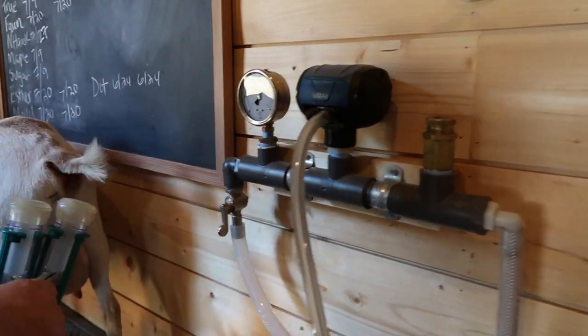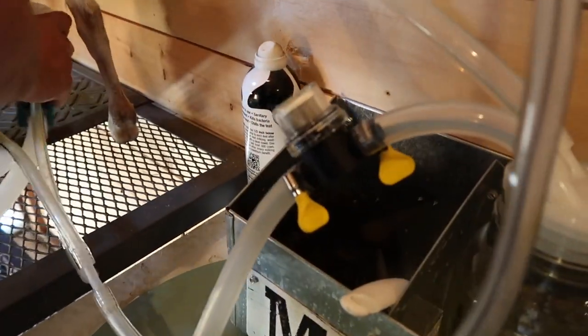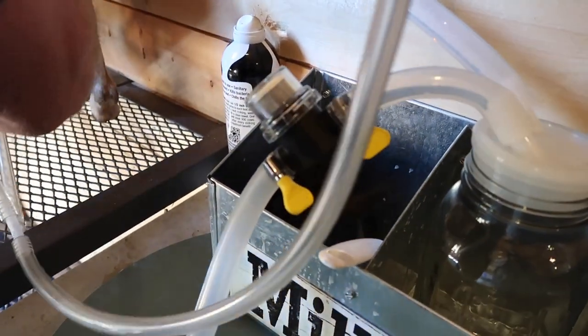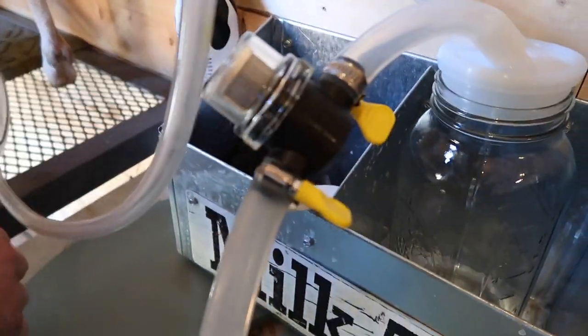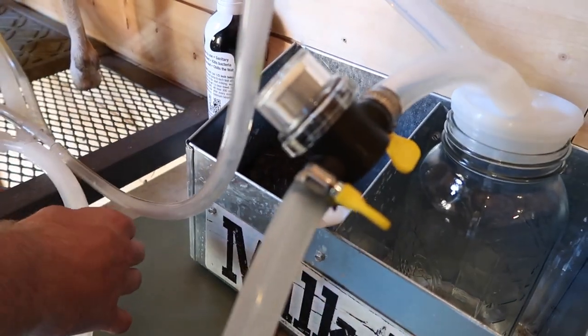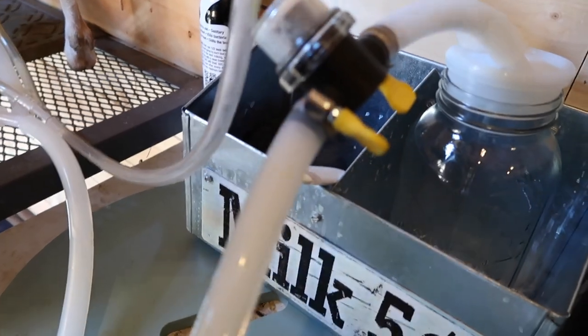Okay, are we holding suction? Yeah, it feels a little loud. Nice. Let's see how it runs through. Let's see how the milk runs through this filter here.